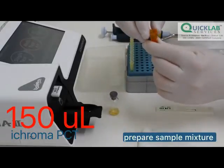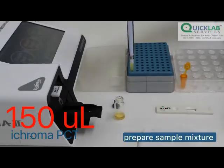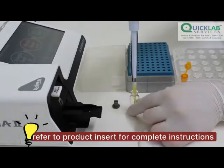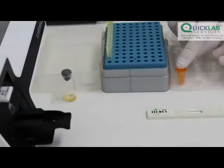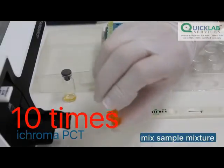Transfer 150 microliters of the sample using a pipette into the detection buffer tube. Close the lid of the detection buffer tube and mix it by inversion 10 times.